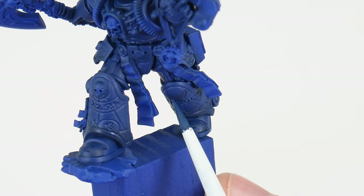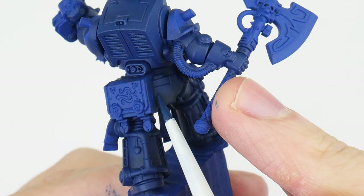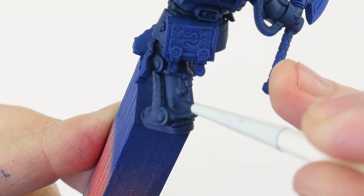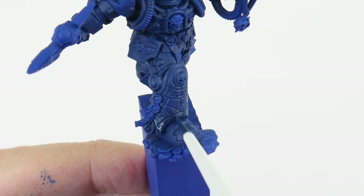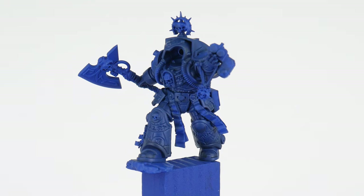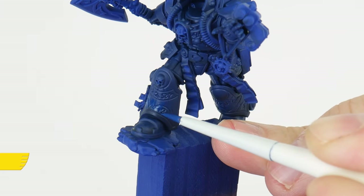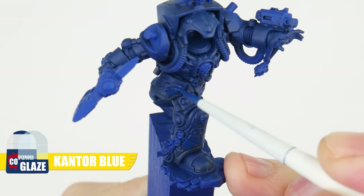Even though our glaze is quite thin we don't want to think of this as a wash — we always want to apply glaze in an even thin layer allowing the colours underneath to come through. If we want our glaze to be stronger we can apply it multiple times, building up the strength. Again make sure each layer is completely dry before applying another one. To help smooth the transitions between colours even more we can use a glaze of the colour we're transitioning from, working in the opposite direction.